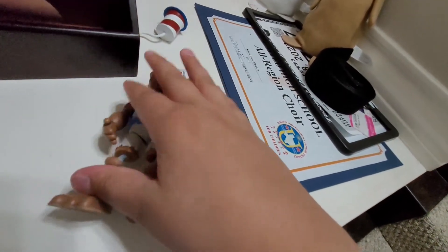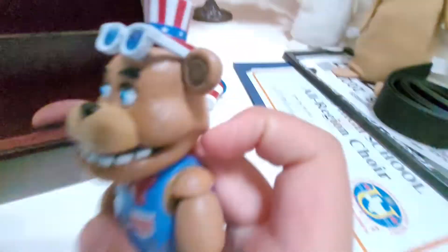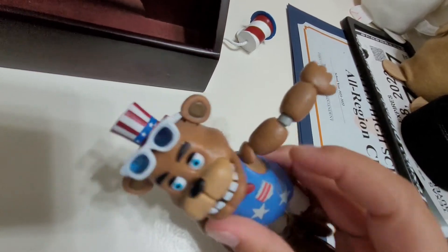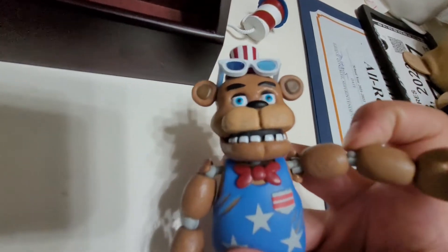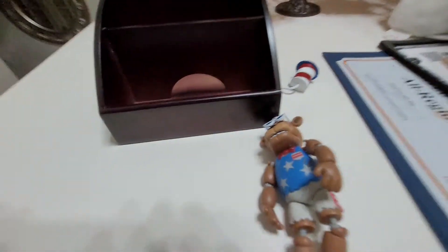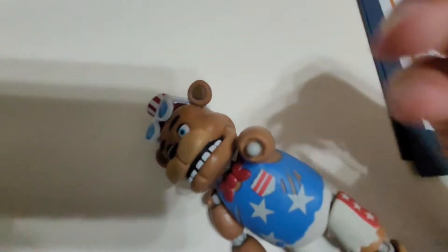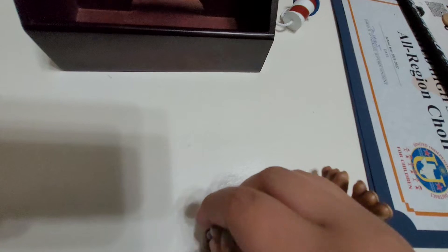Now we get into the posability on this guy. Like the FNAF 1 figure, or the very first Freddy figure, his shoulder pads are connected to his arm, so they will move like that. I feel like they reused Chica's arms from the Chica figure, because of the flat hand. Yeah, I feel like they did.